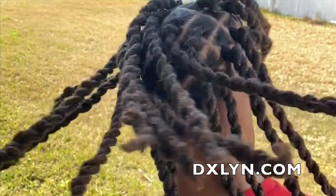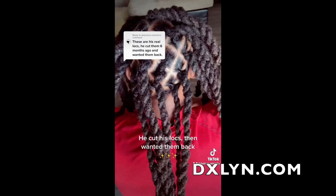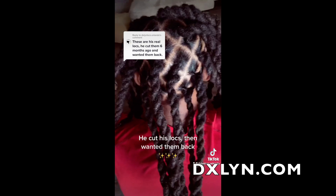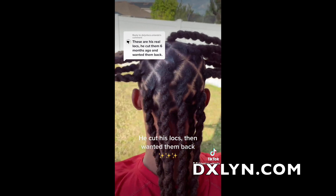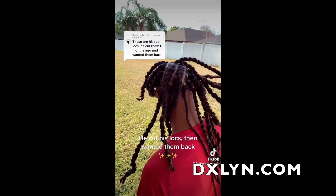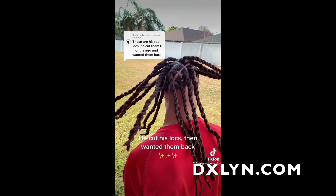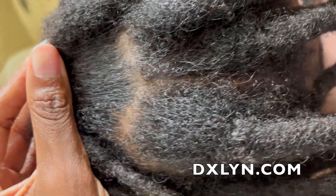There were little white specks on his locks — those are paint. He's a painter; that's where the white specks come from. It's not lint or product buildup. Also, a lot of people on TikTok thought they were extensions — they are not extensions. These are his natural locks that he grew for, I believe, six to seven years at this point, and we reattached them.